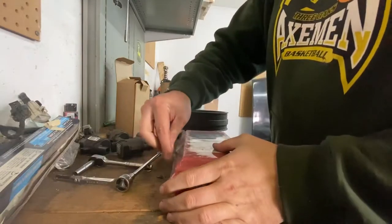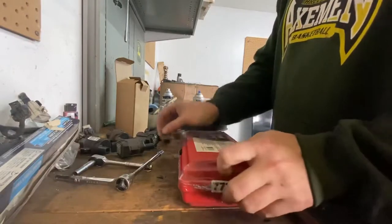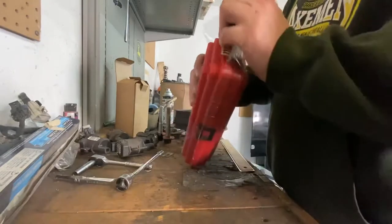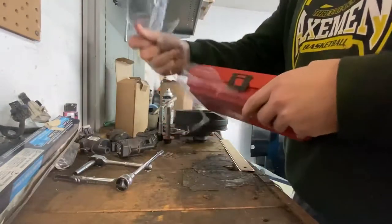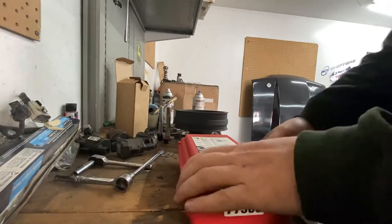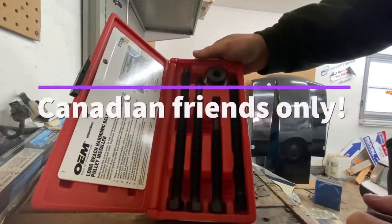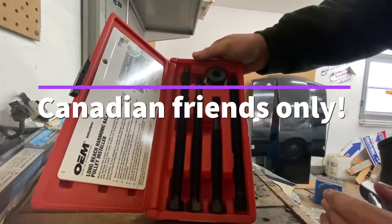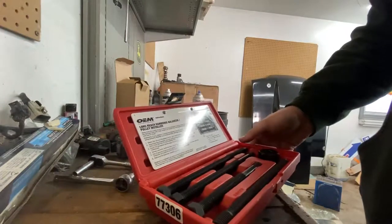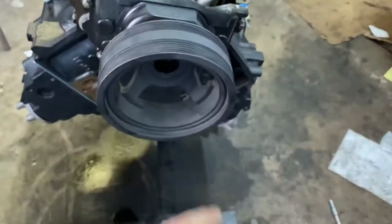This here is a harmonic balancer installer kit. You probably won't use it very often, so fortunately I can head down to the local Canadian Tire and rent one of these. They cost nothing to rent — you just put a deposit and you get the full deposit back when you return the tools. The balancer is sitting on just barely; now we're going to use that tool to actually thread it on.